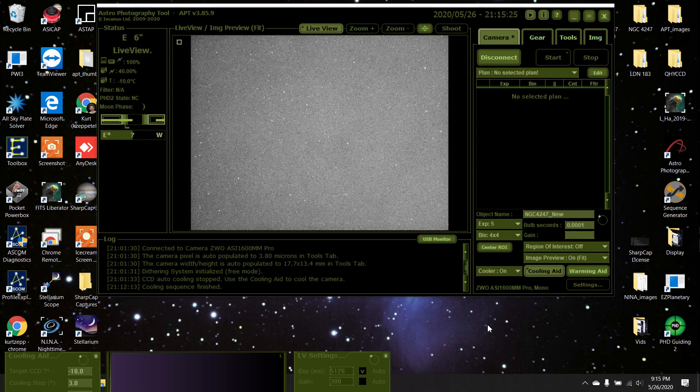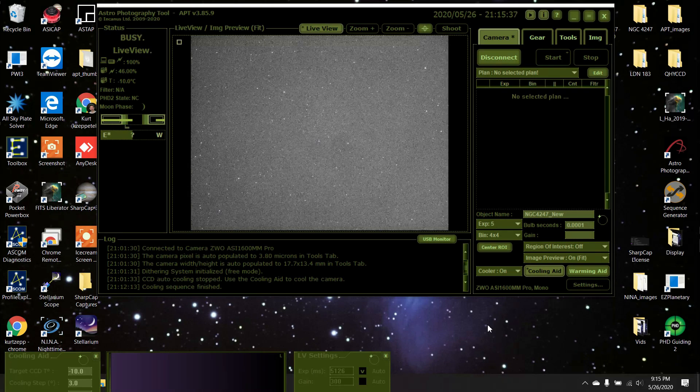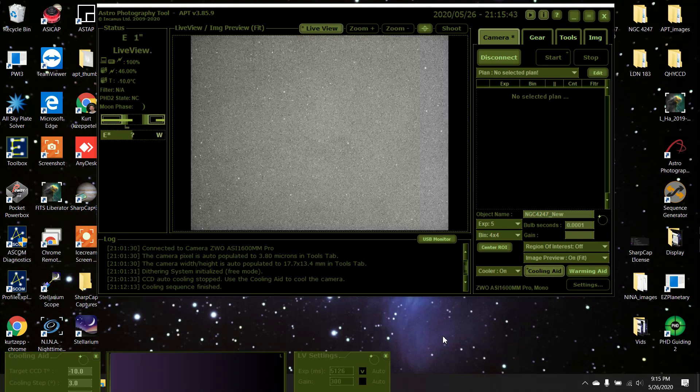Well hello everyone. I figured I'd show you what I'm doing most recently. I've been talking about how I use NINA and APT at the same time, so I figured I'd give a quick go-through. I don't advise this for everybody — I'm very familiar with APT, that's why I haven't switched over to NINA. But for now this is what I'm doing and it works really well.